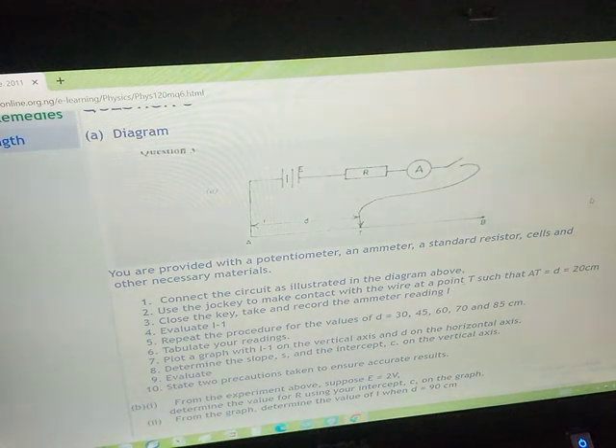You can pause the video and read through the questions. I have written down the lengths that we are going to be using: D equals 20 cm, 30, 45, 60, 70, and 85 cm. You can pause the video and read through the questions, but because of time I will not be reading through the question.